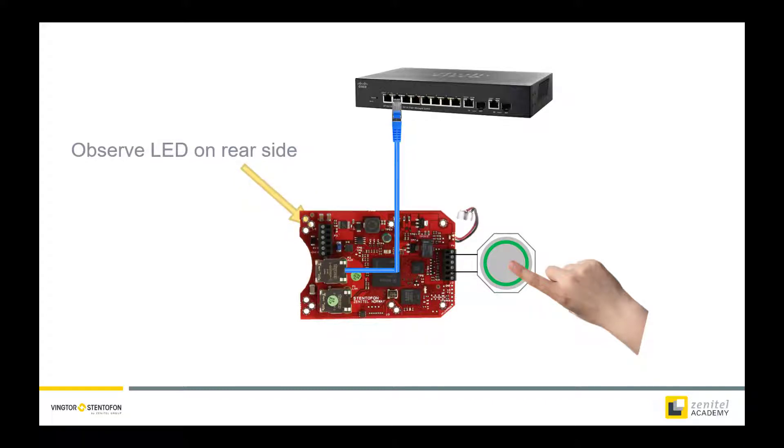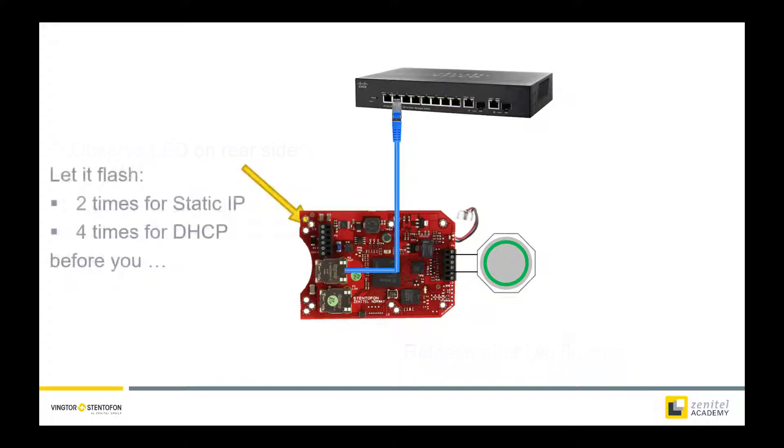After a while the LED on the rear will start to flash. Release the push button after 2 flashes. Let it flash 2 times for static IP or 4 times for a DHCP given IP address. Then press the push button again.